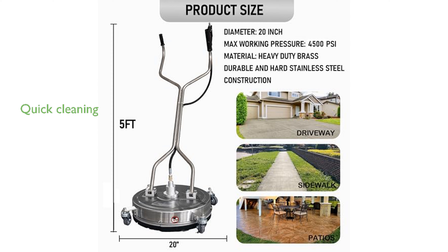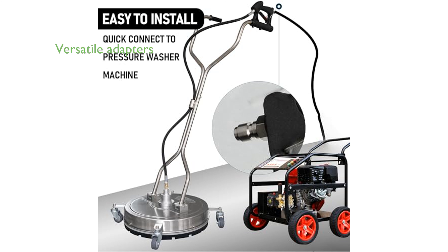With its 20-inch cleaning swath, the Hourleey Surface Cleaner allows for quick and effective cleaning, saving both time and effort on extensive tasks. The package includes versatile adapters, ensuring compatibility with numerous pressure washer models, making it highly adaptable for various cleaning needs.